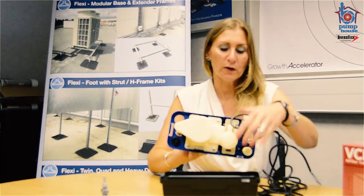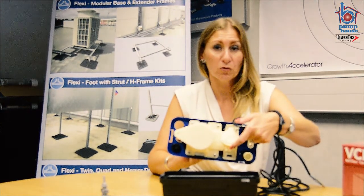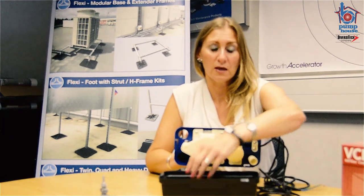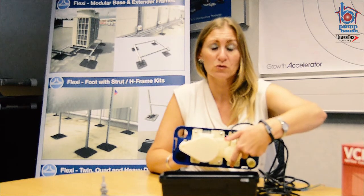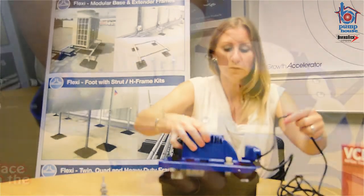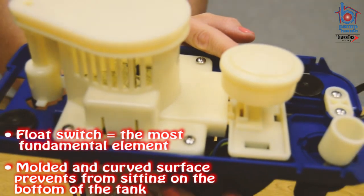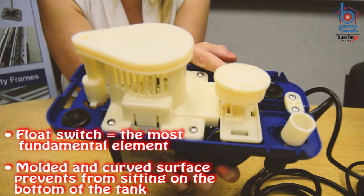The float switch, which is fundamentally the most important part of the tank pump, sits away from any of that debris. So the performance of the float switch will never be affected. As you can see, this is a moulded float switch and it's also angled so it never sits on the bottom of the tank.